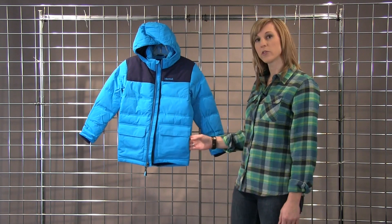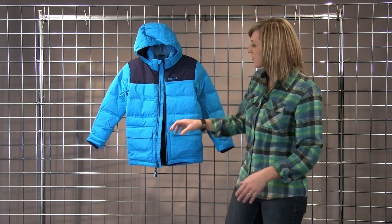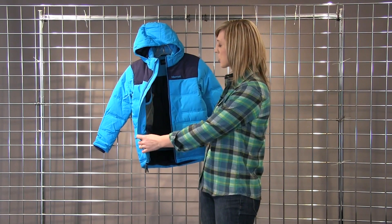It has dual entry pockets in the front, both on the side and on the top. It's also got a powder skirt on the inside and an internal mesh goggle pocket.